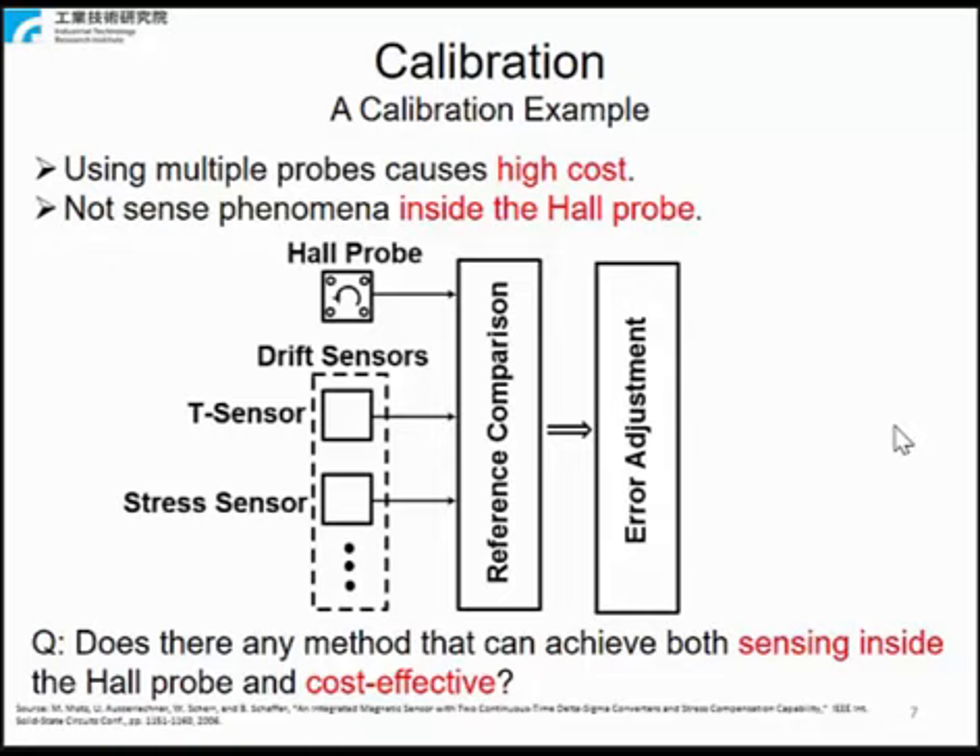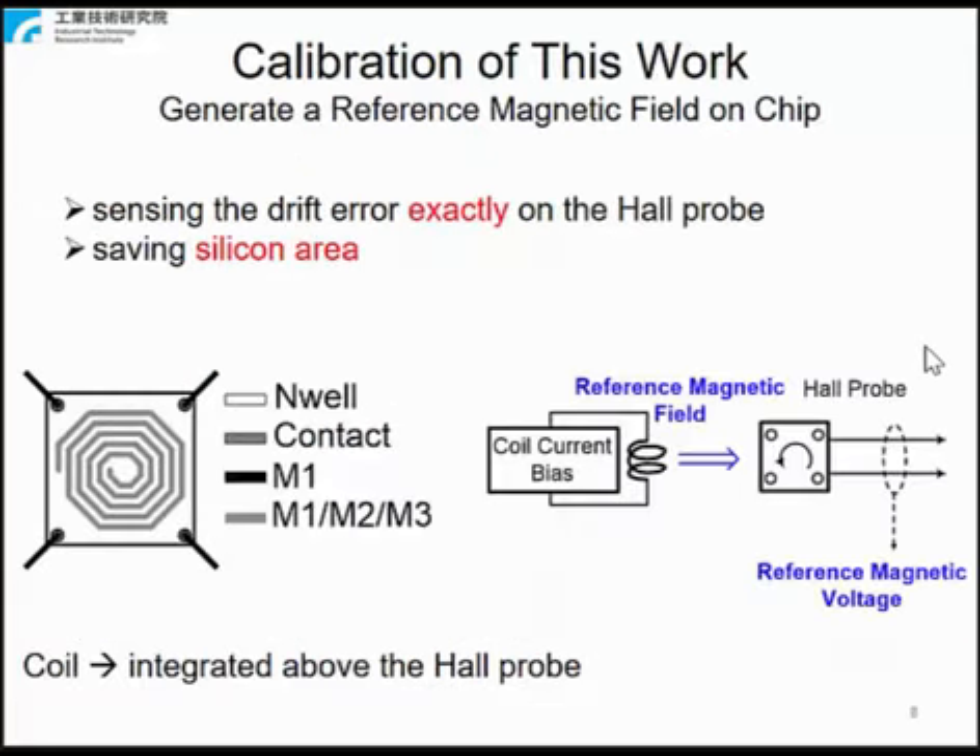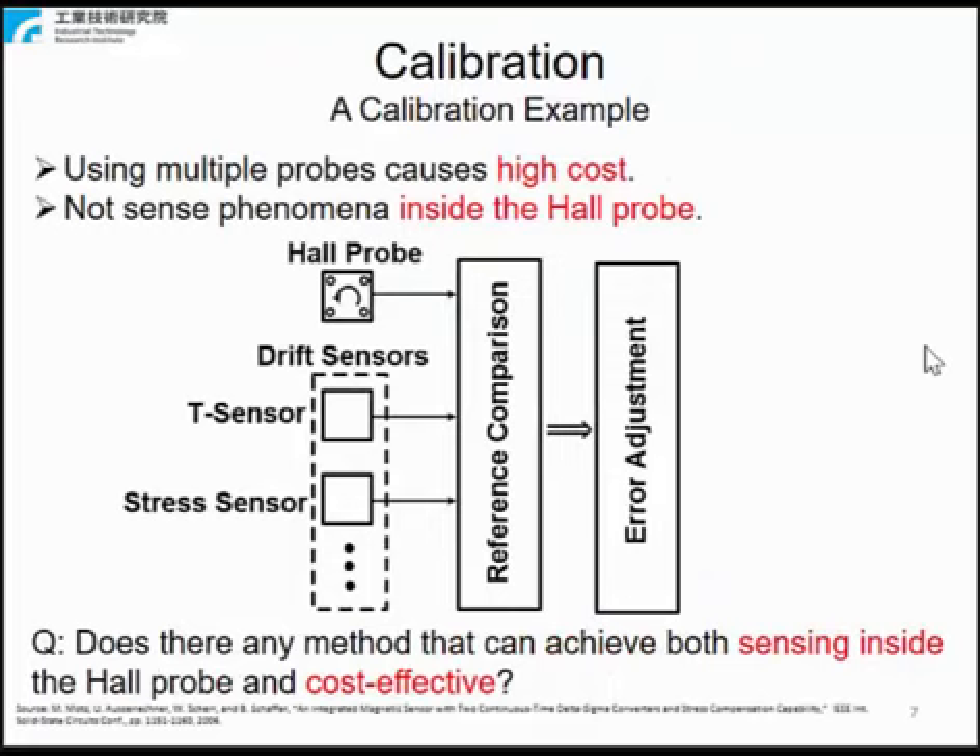A calibration mechanism typically consists of three subroutines: drift sensing, reference comparison, and error adjustment. To sense the drift of a Hall probe, typically multiple drift sensors such as a temperature sensor and a stress sensor are implemented in a system. Such a system reduces the drift of the Hall probe, but does not optimize the probe itself. The drift sensors sense phenomena nearby the Hall probe, but not inside it, and using multiple sensors causes high cost. So, is there any method that can achieve both sensing inside the Hall probe and remain cost effective?